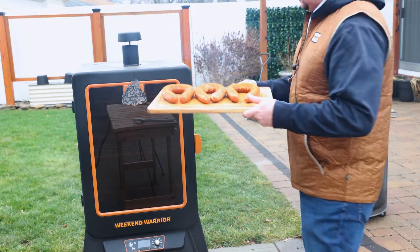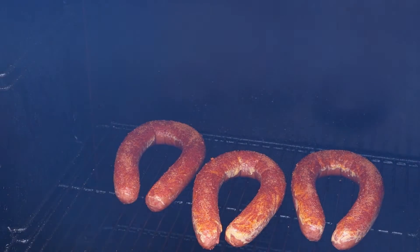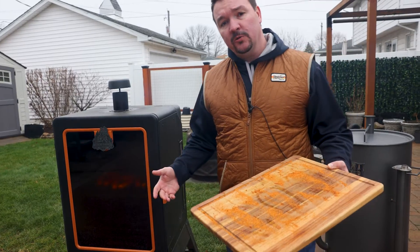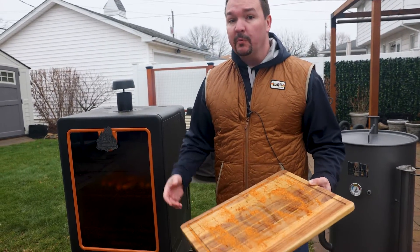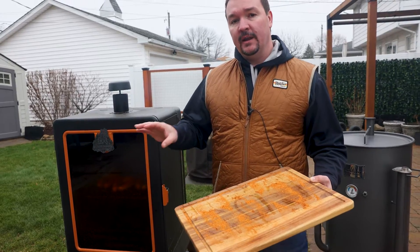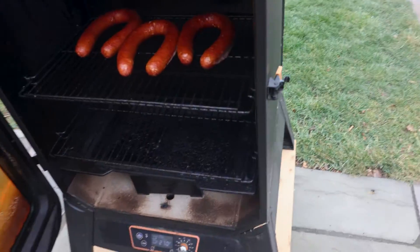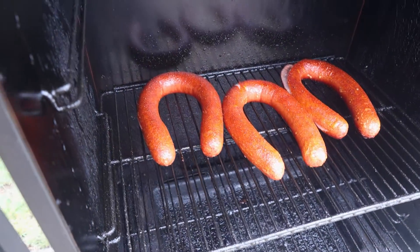These are ready to go into the smoker. Slide them right in, get that door closed, and let these go for maybe one to two hours. They are pre-cooked, but we want them nice and hot all the way through. It's been almost two hours — here they are!